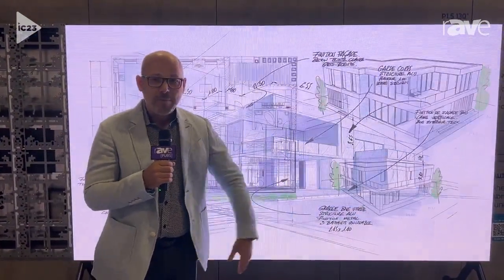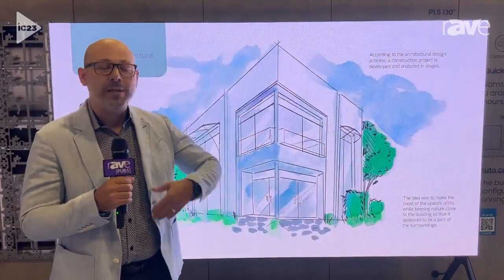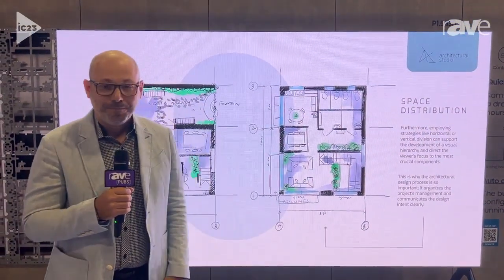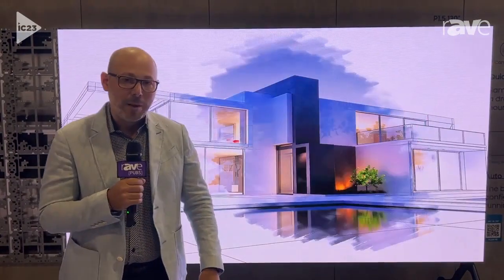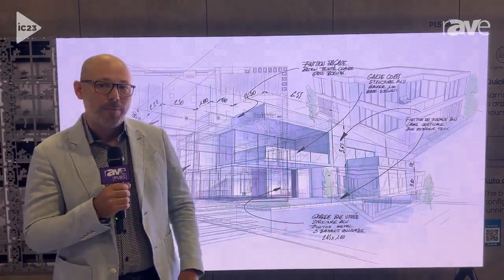We're super excited because we're going to see this hit mainstream and start actually displacing the LCD technology that's been around for years. For more information, please visit our website at www.samsung.com on the B2B portal. Thank you.